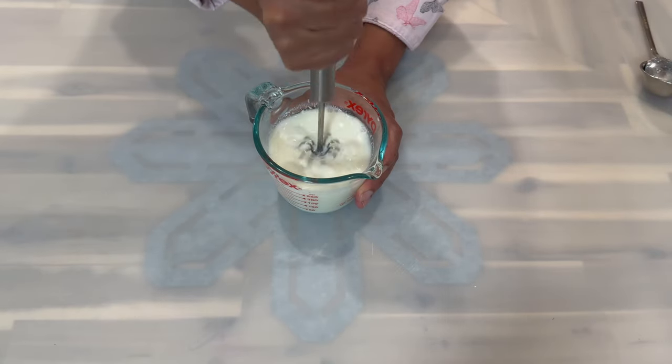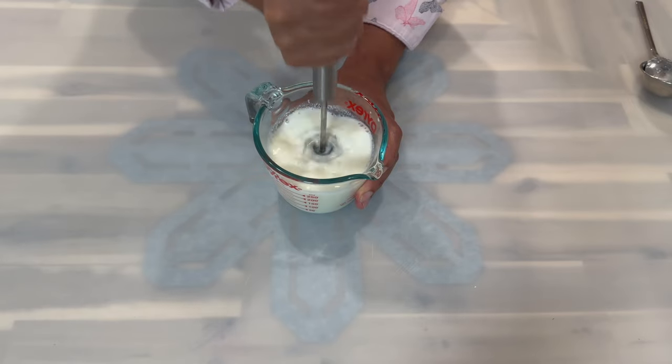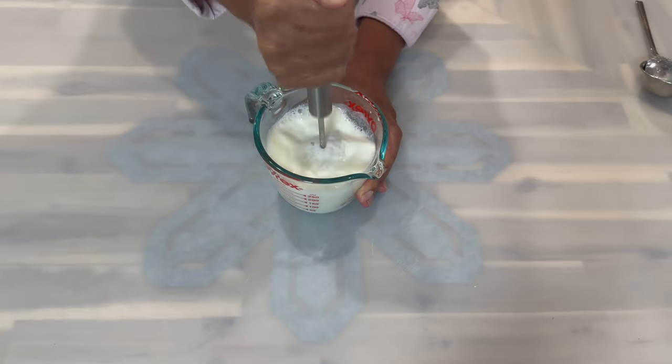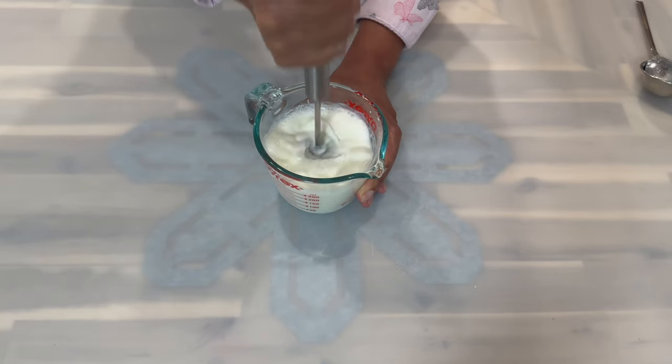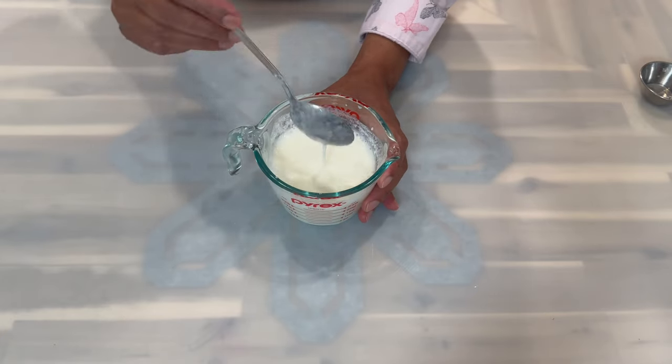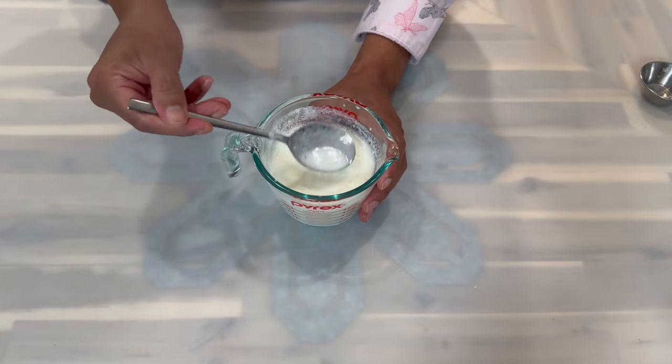Now grab a whisk and whisk your buttermilk until it becomes nice and smooth in consistency. After you finish mixing, this is the consistency you should be looking for. Go ahead and place that on the side and we'll move on to the next step.